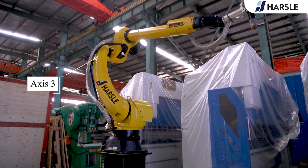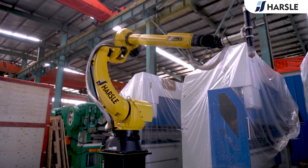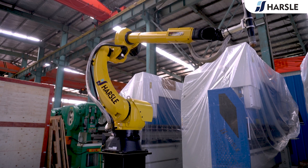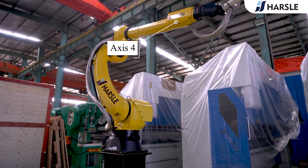Axis 3 extends the robot's vertical reach, allowing the upper arm to raise and lower. On some articulated models, it allows the upper arm to reach behind the body, further expanding the work envelope. This axis gives the upper arm greater reach capability and is marked as J3.